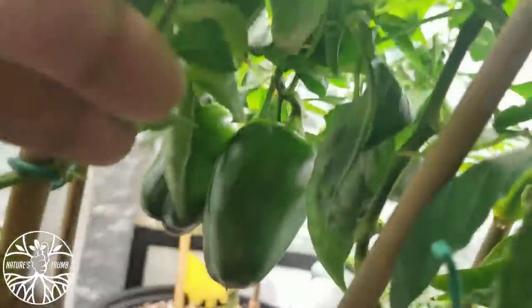Look at that sweet pepper. It's probably got one, two big ones just hanging on. There's two giant ones right next to each other right there — you see them? Just two big ones.